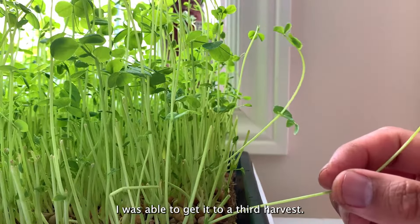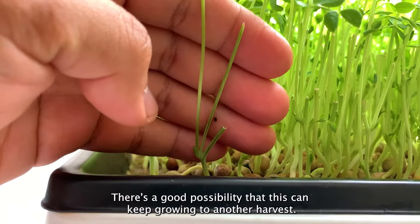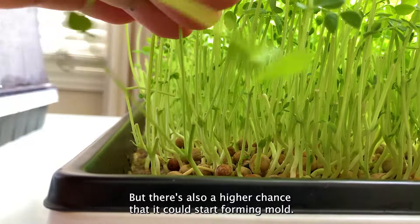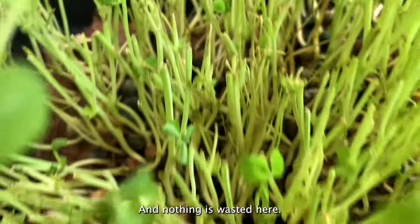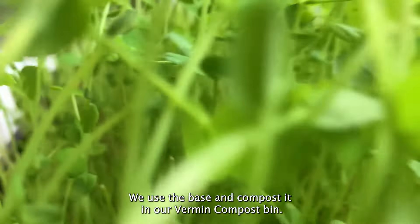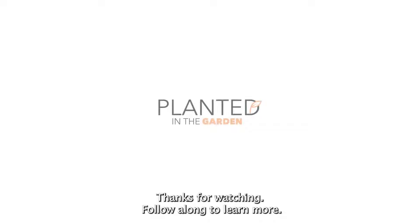I was able to get it to a third harvest — you can tell by the cut stem. There's a good possibility this can keep growing to another harvest, but there's also a higher chance it could start forming mold. Nothing is wasted here. We use the base and compost it in our vermicompost bin. Thanks for watching, follow along to learn more.